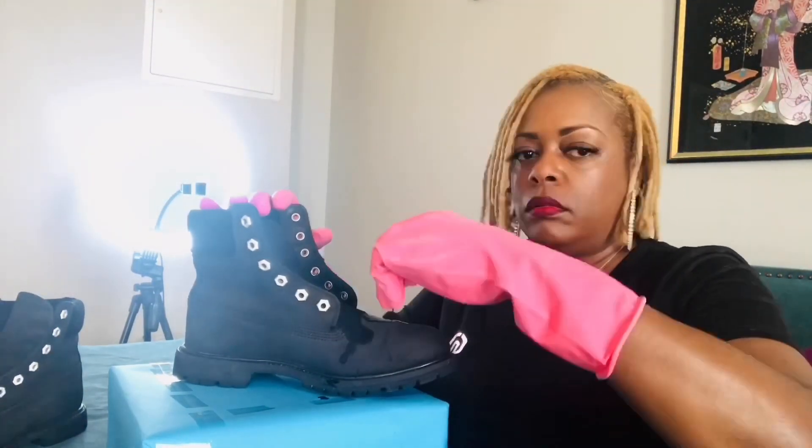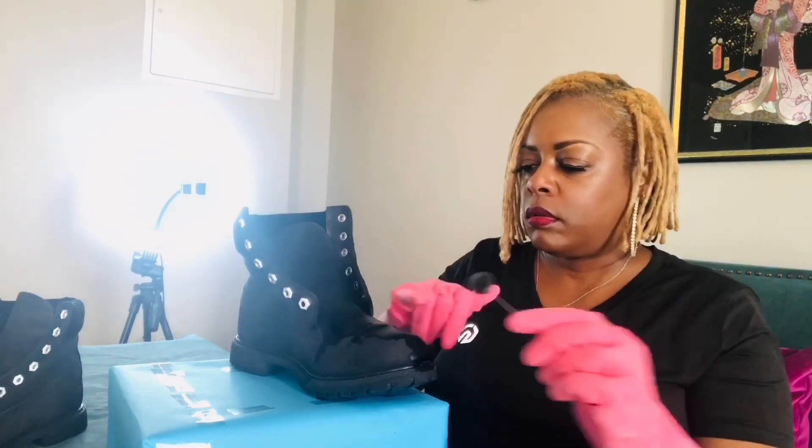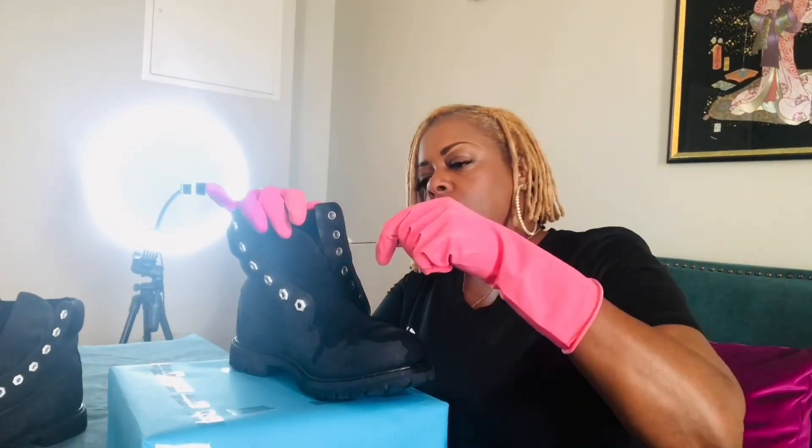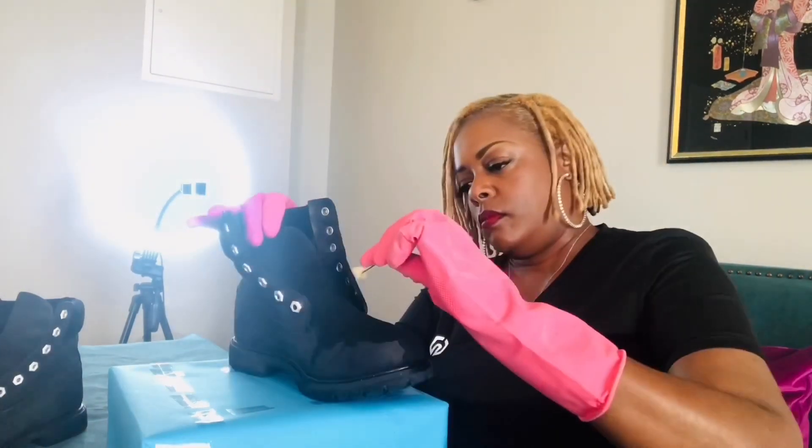Welcome back to Authentically Being Ava. I did a first video on cleaning these boots — they looked a hot mess — check the description below for that. I'm coming back for a second video. They cleaned up really well, I was impressed with the products, but once they dried they still looked like they could use some help. So I decided I'm going to dye them black, a deeper and more enriched shade like when I purchased them.